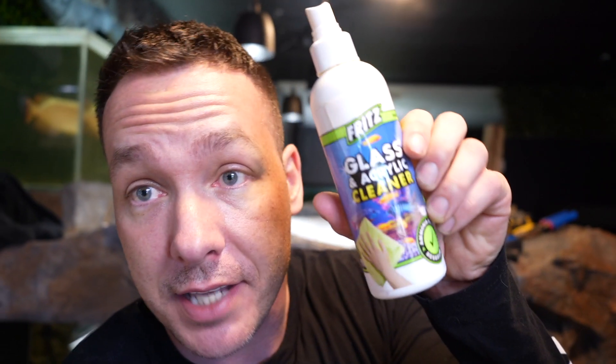Oh, I got paint on my finger — but it just comes right off. I actually know why: I use Fritz glass and acrylic cleaner because I have a combination of acrylic and glass tanks, so I need something that'll universally clean all of them. It leaves a film on it that protects it from dust and fingerprints — and because that film was on the glass, that's why the paint just rubbed right off. Pretty cool.